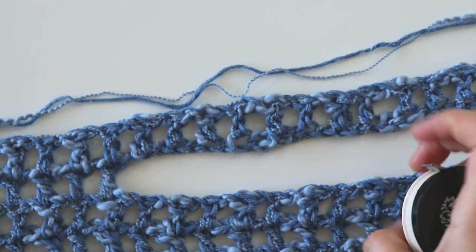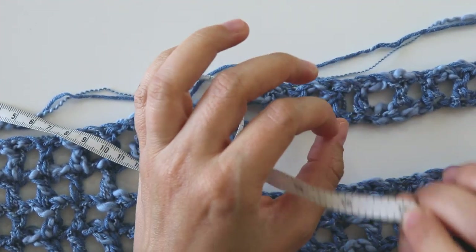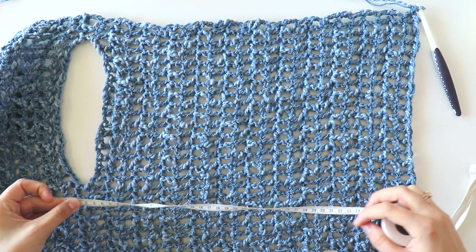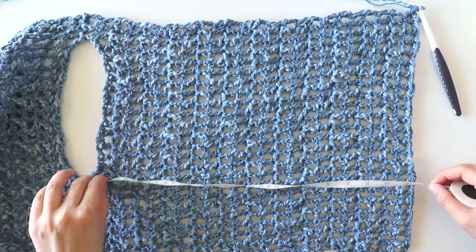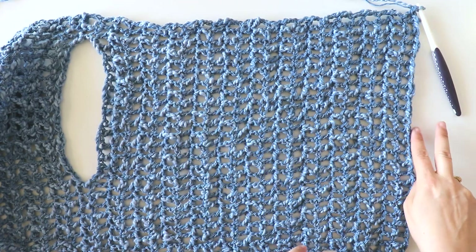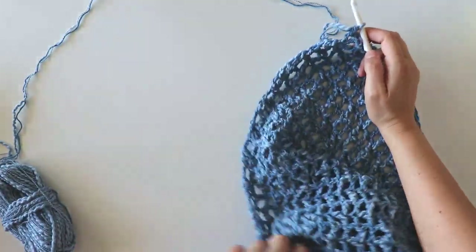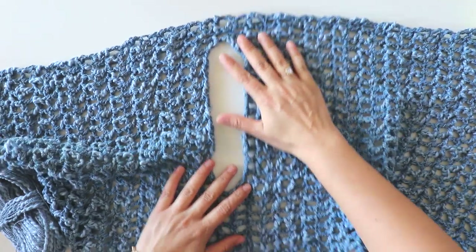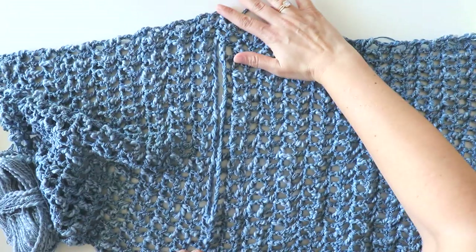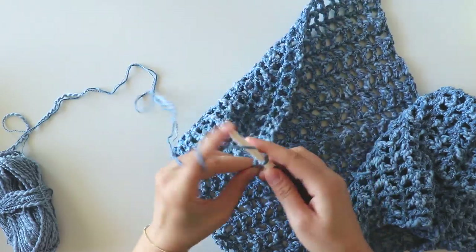Then chain four and turn, and keep repeating the same pattern. Measuring from here, I will make it 40 centimeters long — that's almost 16 inches. I'll complete here and turn back. I made it a little more than 40 centimeters actually — 40 centimeters would be enough but I couldn't help myself. I removed two or three rows from here because I made too much. The smallest part is here and the biggest part is here — this is the top part of our waist.